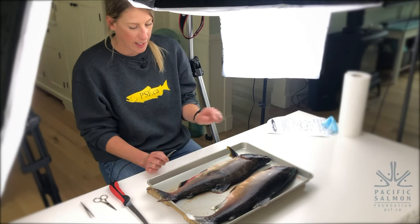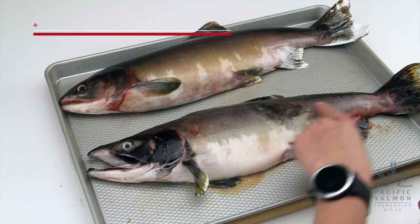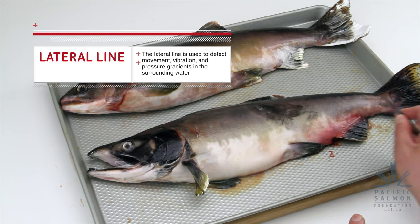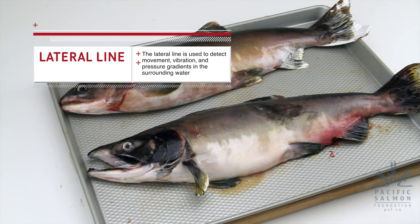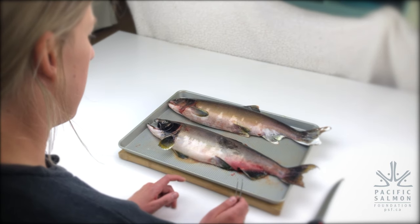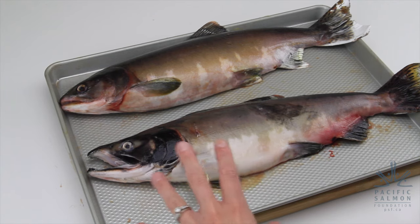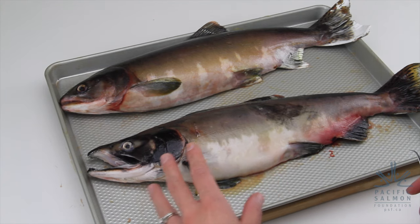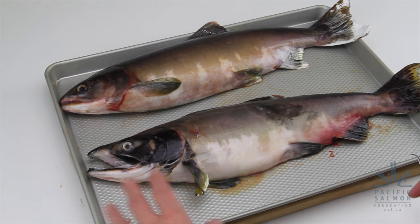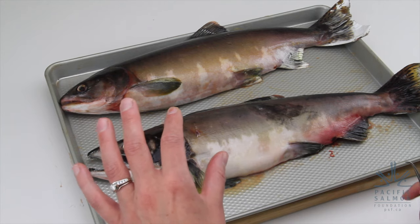The next thing we'll look at is something along the mid-center of the fish's body, called the lateral line. It's a little bit difficult to see on these fish because they're in their spawning colors, but it runs along the mid-length of their body. It acts as a sensory organ — it allows the fish to detect vibrations and movement in the water, so it can detect nearby predators or prey, and it helps fish in a school avoid bumping into each other.